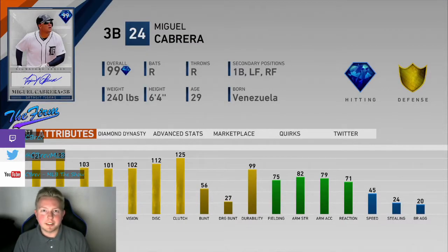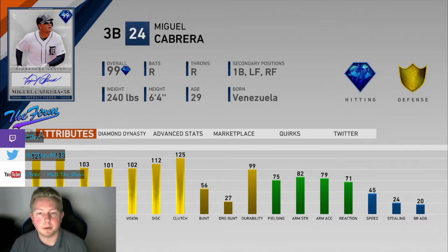What is going on guys, it's Zebrev. Welcome to another MLB The Show 19 card review. Today I'm going to be going over 99 overall Signature Series Miguel Cabrera. This card is obtainable through Signature Series packs or through the marketplace. He's currently selling for around 15,000 stubs.